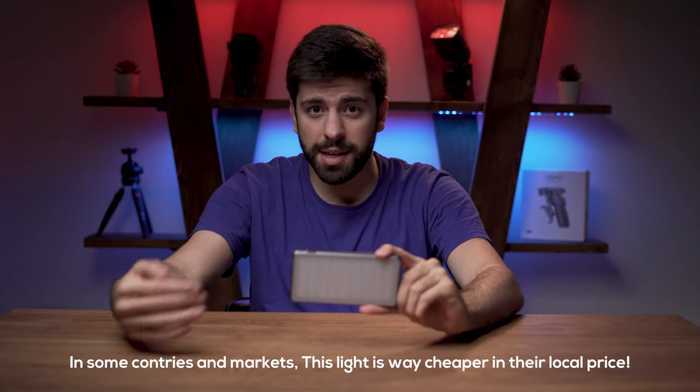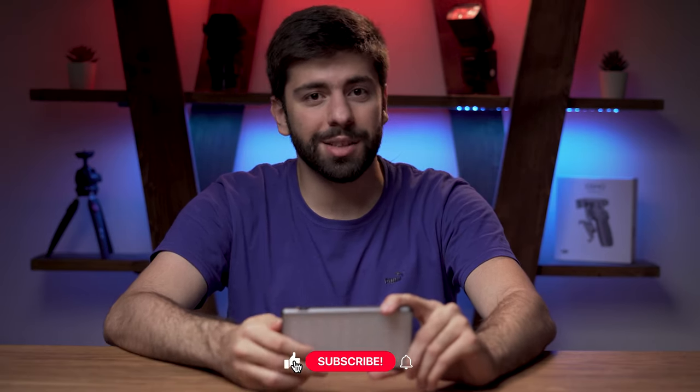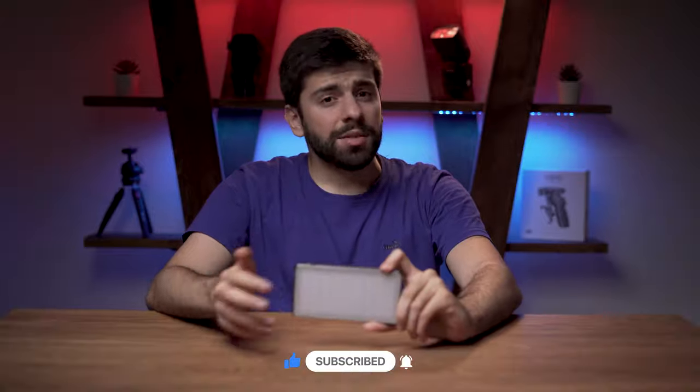The price of this light is around 120 dollars, but it differs from market to market because of the different branding. I hope this unboxing and review was useful for you. If you liked it, please do not forget to press that like button and subscribe to my YouTube channel — that would be really appreciated. Thanks for watching and I will see you in the next video.